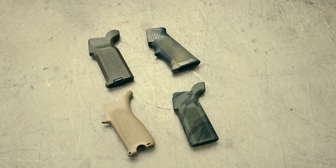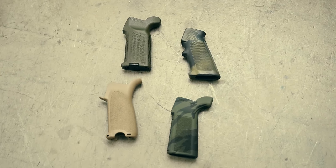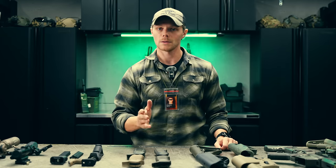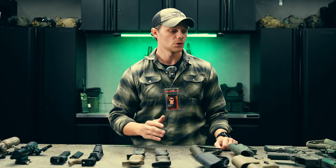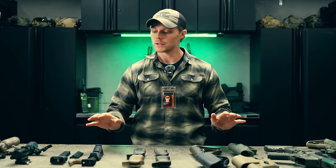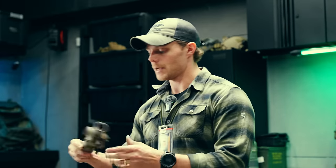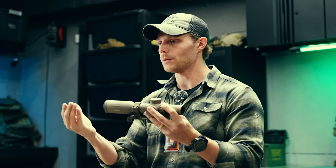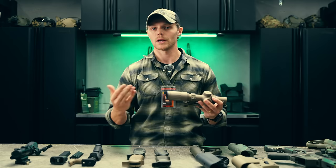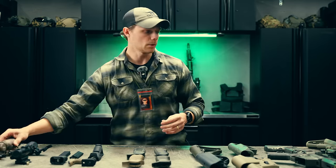There are a lot of things to consider with pistol grips, but there is specifically one point I'd like to address: your grip angle in relation to your length of pull and optic setup on your rifle. This is definitely the most important one, in my opinion. For example, take an LPVO. LPVOs generally have a longer eye relief, so your length of pull is going to be longer if you want good ergonomics. I'm going to show you an example of that.